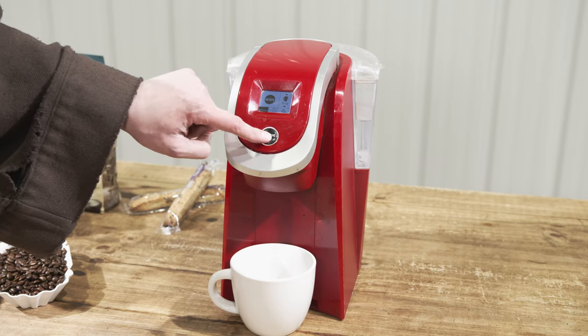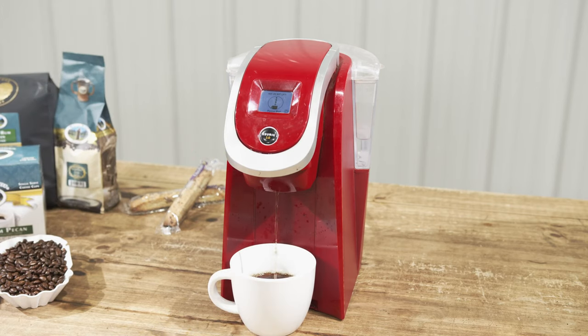A 10 ounce cup with the strong brew option will make the best cup possible. We pack a lot of grinds into our Monkshots, and that's all there is to it.